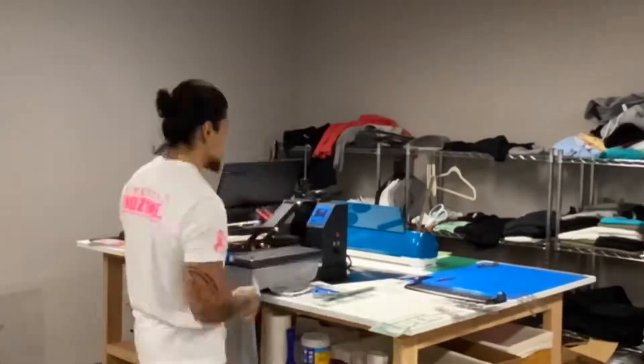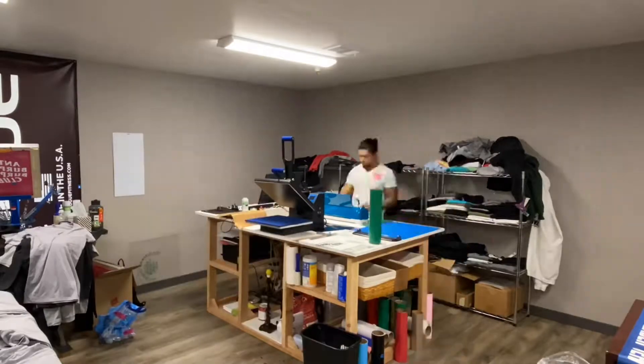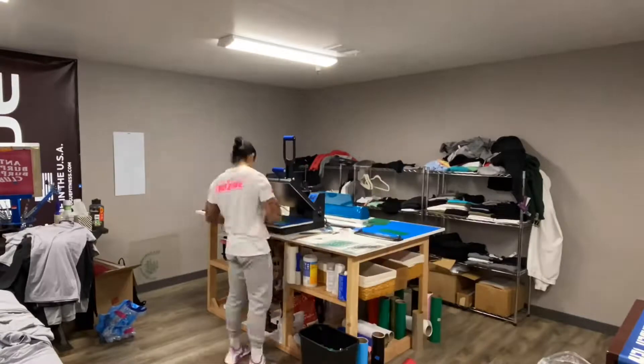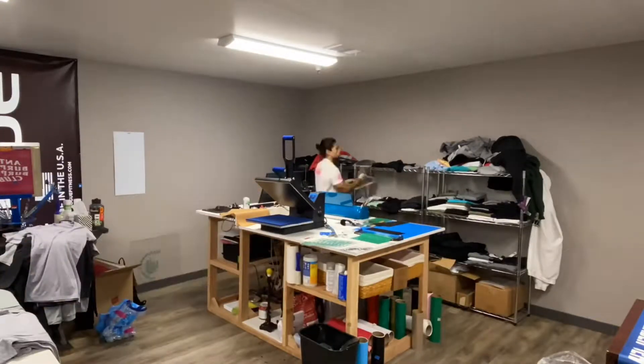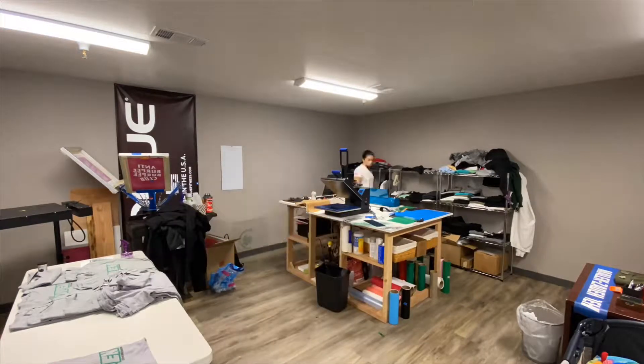Now I'm over here weeding and pressing shirts, working on those open shirts. You notice there's a lot of time just sitting here weeding back and forth on the computer — it's just pretty much how the day is when I'm working in the shop, just back and forth on everything.